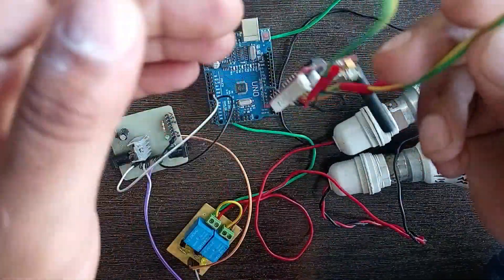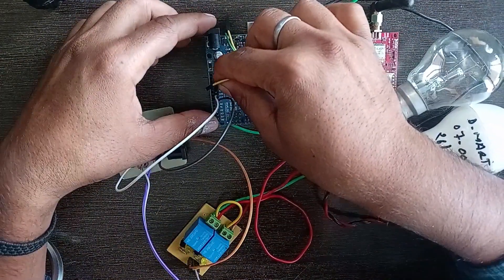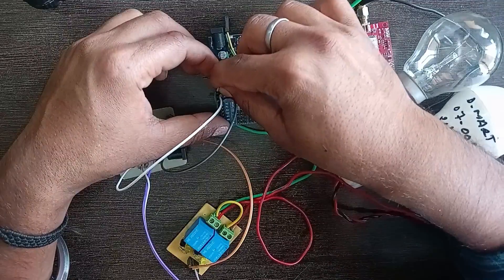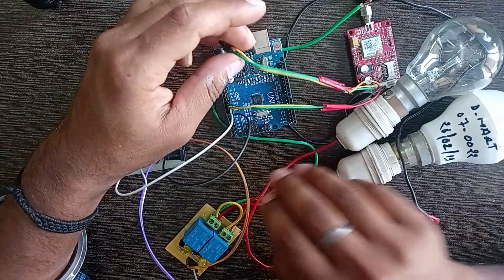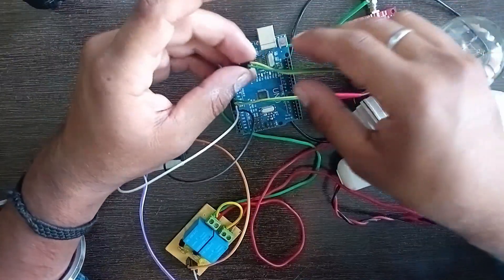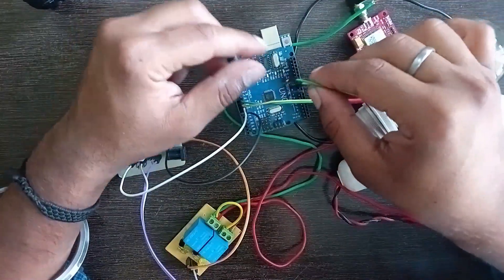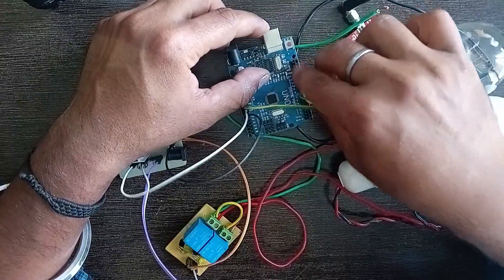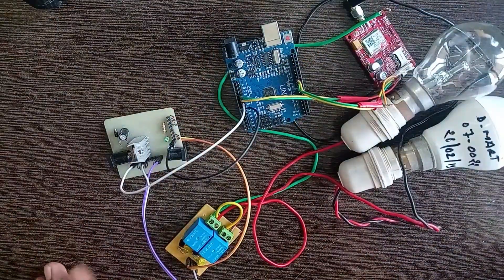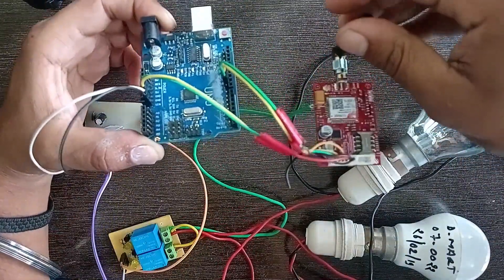Now connect the GSM modem to the Arduino. Connect the VCC pin of the GSM modem to the 5-volt DC power supply pins, and ground to ground. Connect the RX pin of the GSM modem to pin 10 of Arduino, and the TX pin of the GSM modem to pin 9 of Arduino. Take the reference from the circuit diagram — our connection is done.